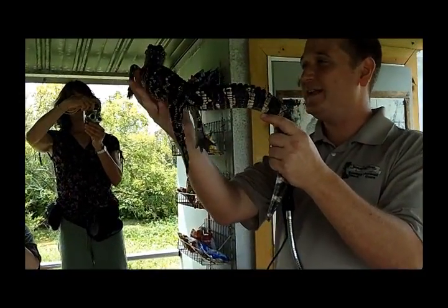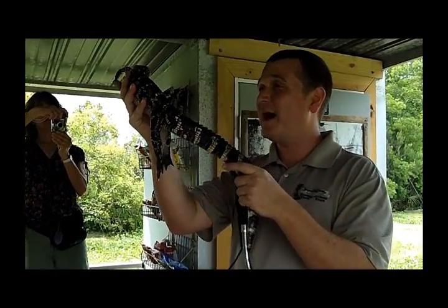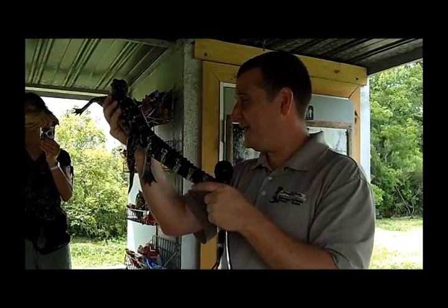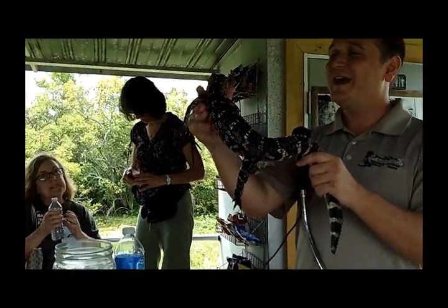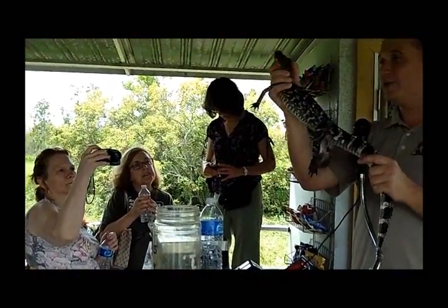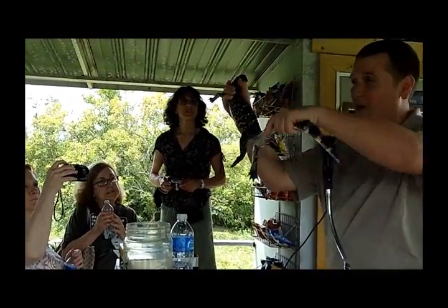But folks, what I will do is explain to you how to hold an alligator, if anybody would like to hold him and take pictures with him. Now all you have to do is make sure that you hold him around his neck, okay? That way you can control whichever way he is going to turn.